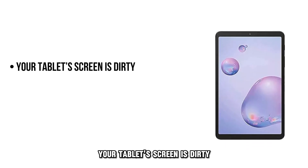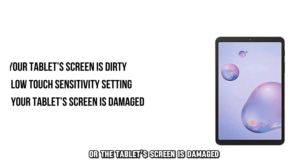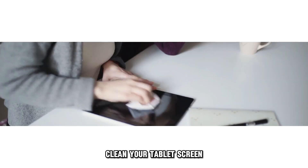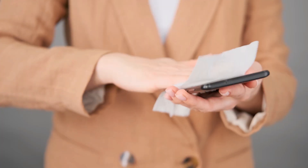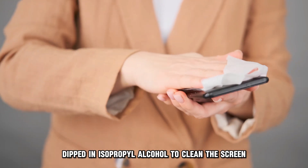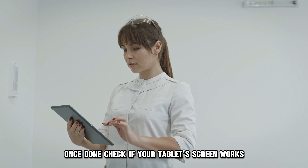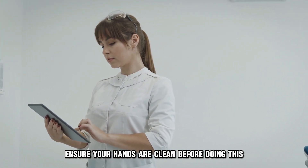Your tablet's screen is dirty, you've set your tablet at a lower touch sensitivity, or the tablet's screen is damaged. To fix these, clean your tablet's screen. Debris and oil can interfere with your tablet's touch function. Use a lint-free cloth dipped in isopropyl alcohol to clean the screen. Once done, check if your tablet's screen works. Ensure your hands are clean before doing this.